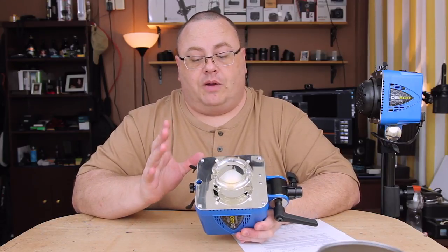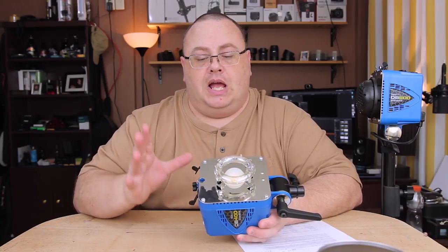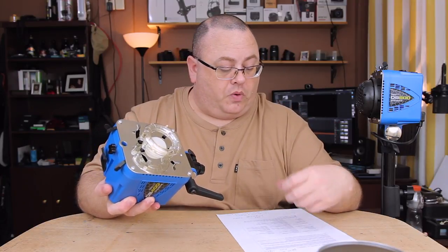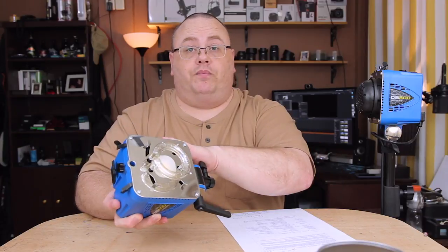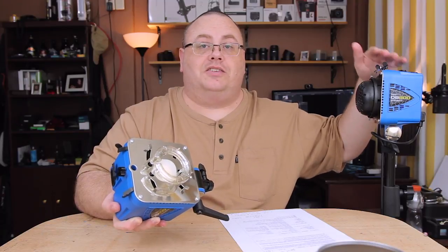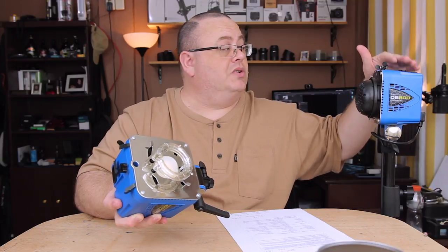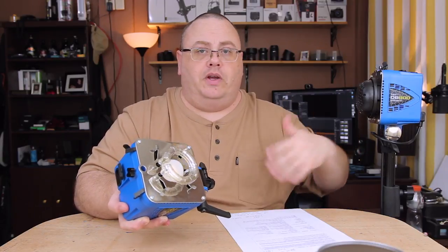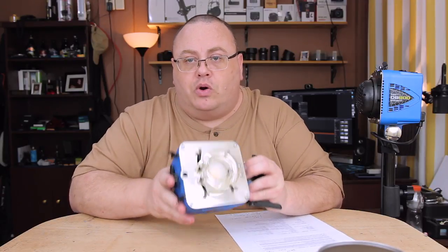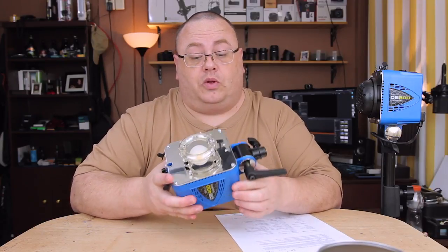Coming from speedlights, a lot of people enjoy really fast flash duration, and these are no exception. The DB400 gets 1/1450th of a second at full power — extremely fast. The DB800 is 1/975th of a second, so almost 1/1000th of a second even at full power. So if you're into water drop photography or any kind of work where freezing motion is crucial, these work really, really great.